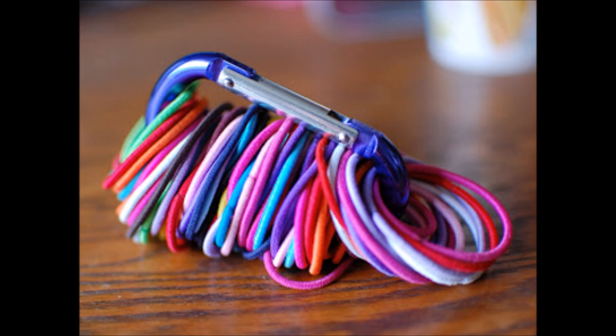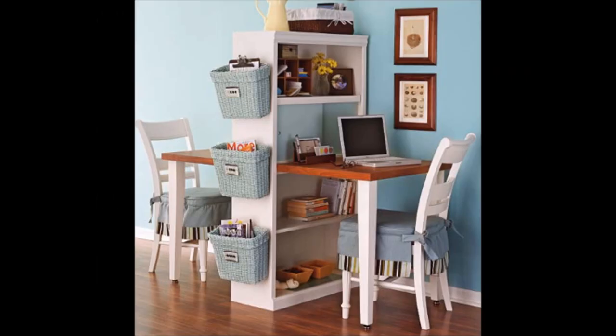Organize hair ties with a carabiner. Attach a hook to the inside of a cabinet to keep your hair ties easily accessible. This is a great idea for those in need of two office spaces but don't have the room. Cut a table in half and attach it to a bookshelf. You could hang a corkboard or calendar to the back side for additional organization, or even use two bookshelves back to back.